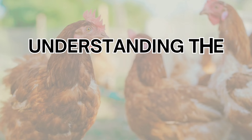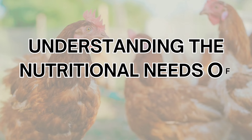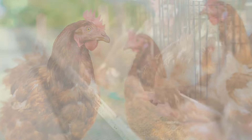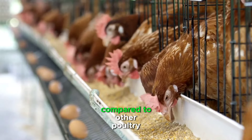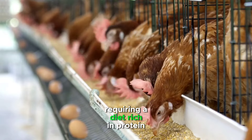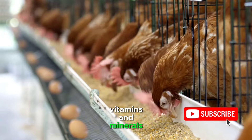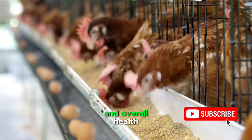Before diving into the art of crafting homemade layer feed, it's crucial to understand the specific nutritional requirements of laying hens. Layers have unique needs compared to other poultry, requiring a diet rich in protein, calcium, phosphorus, vitamins, and minerals to support egg production and overall health.